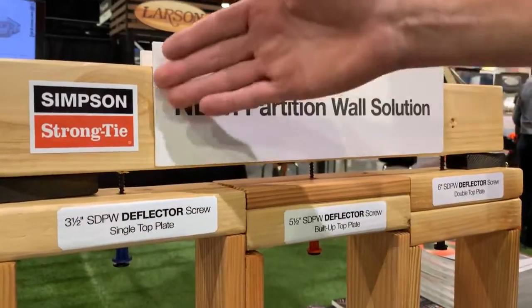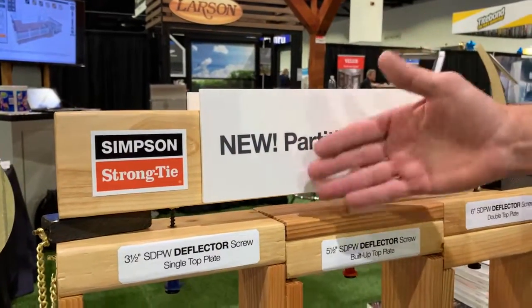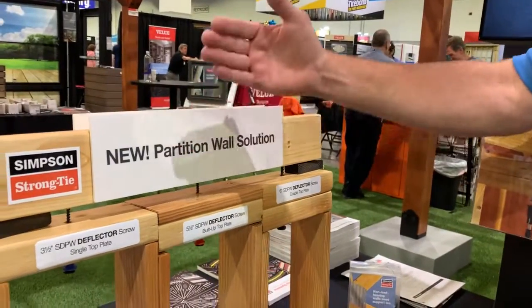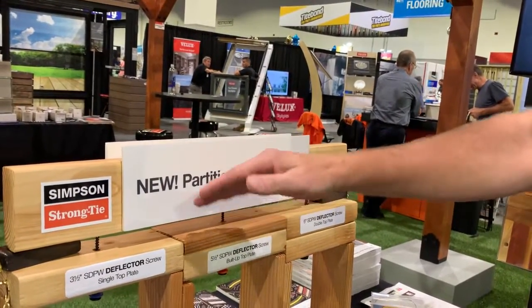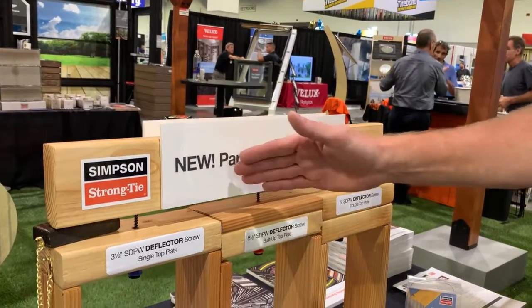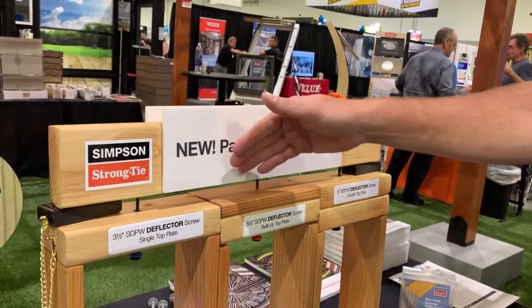A lot of times they would set the truss down on top and nail or screw it directly to the wall, and it wouldn't allow it to move. So that truss itself is designed to actually deflect, and if it can't do that then we have all sorts of trouble with drywall cracking and movement on the wall, plus the load itself will actually be passed down to this wall if it's fixed to it.